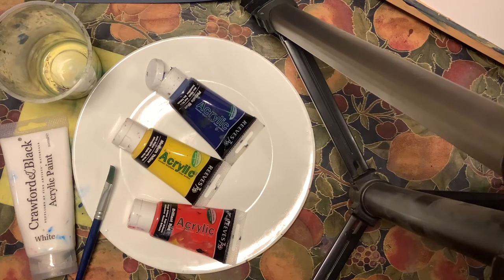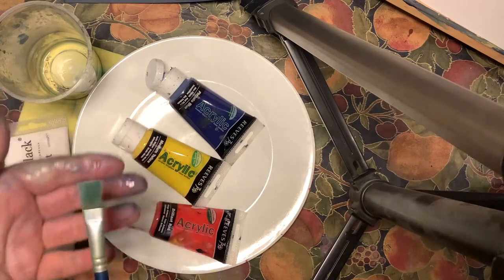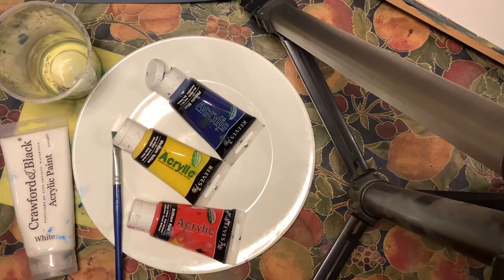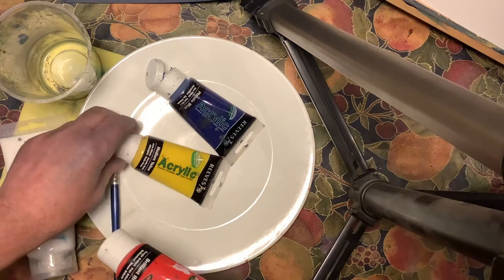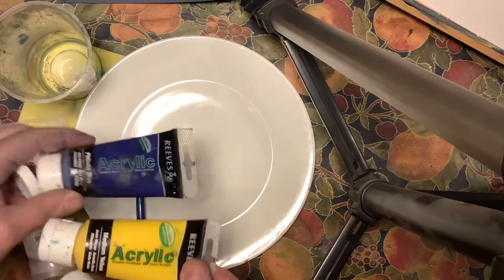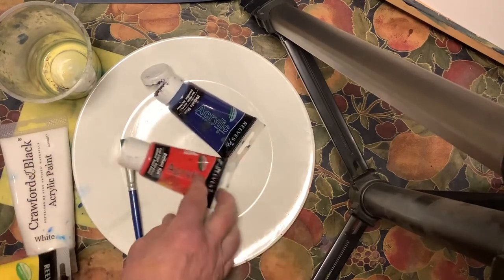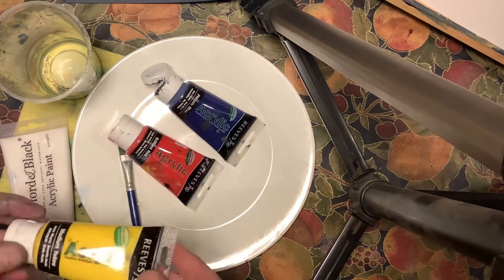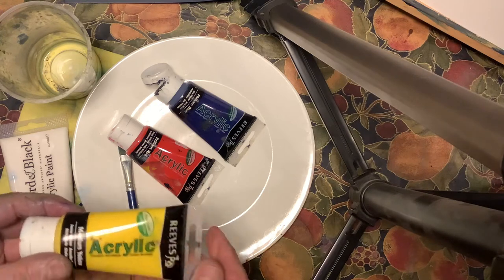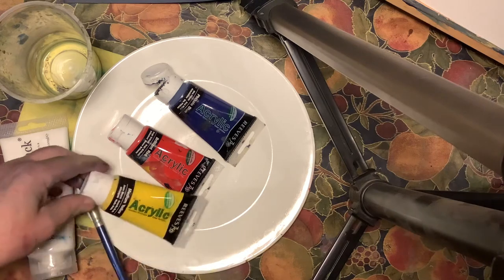Now we're going to have a go at doing some colour mixing. For this I've got the flat-shaped brush and three pigments — three colours: red, yellow, blue. These, as you can see, are acrylic. The difference is the pigment — in this case yellow — is mixed in with a binder which is PVA glue, so it's almost the same as your school white glue.